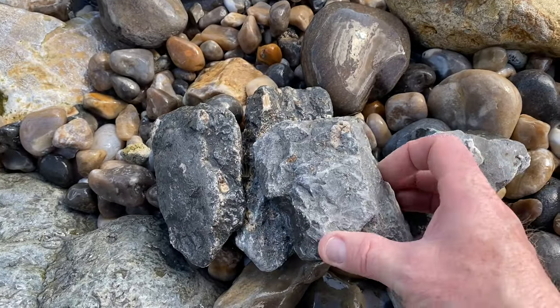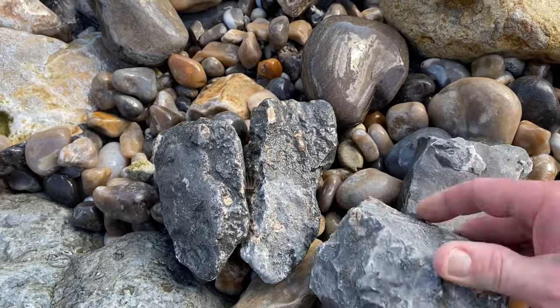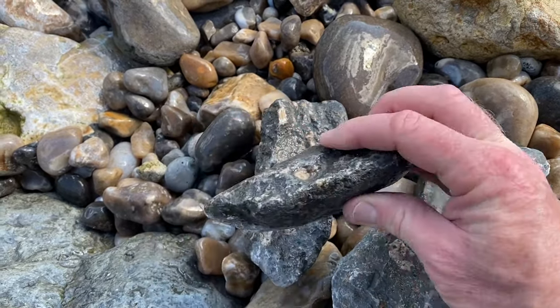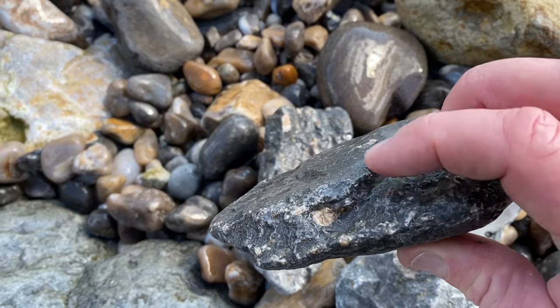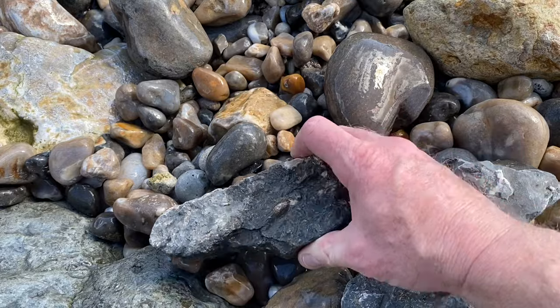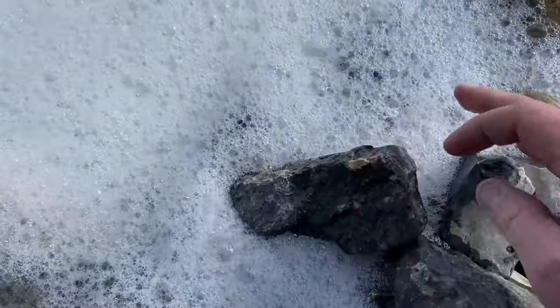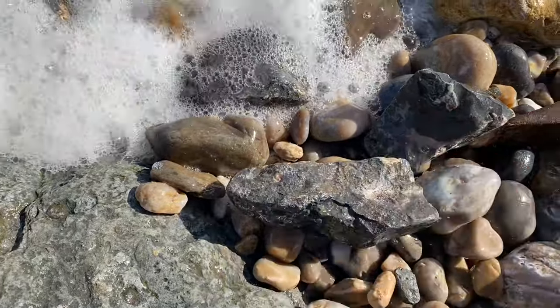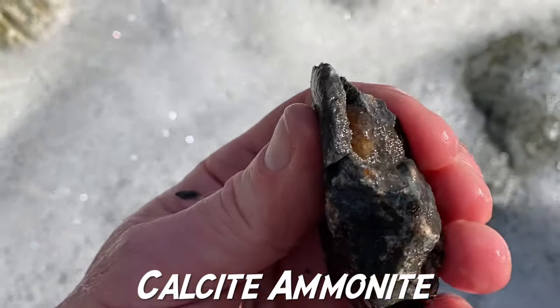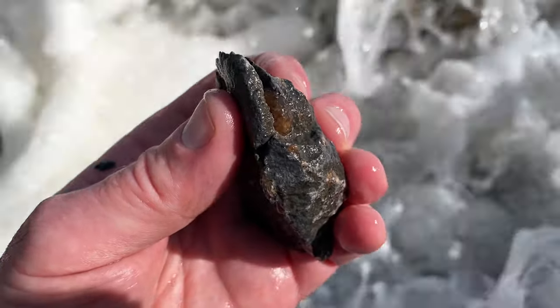Here are some of the right rocks for splitting, and I'm looking for little ammonites protruding out of the side of the rock to give the game away. There might be something more inside — let's give it a tap with the hammer. There you go — this little one, you can see the keel of the ammonite, the back of the ammonite protruding out of the rock.